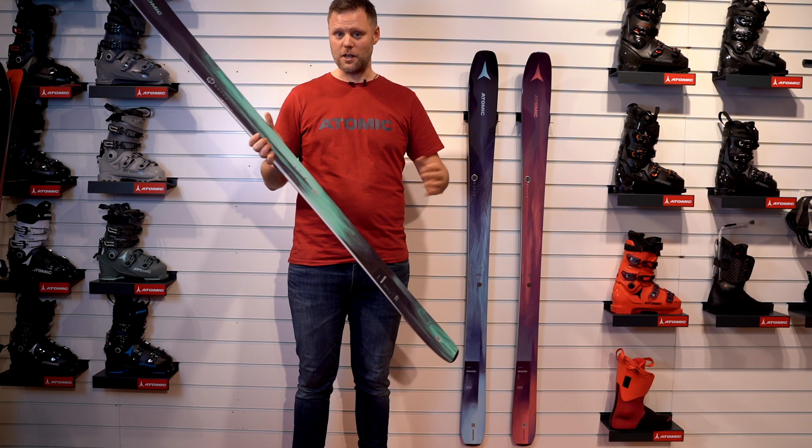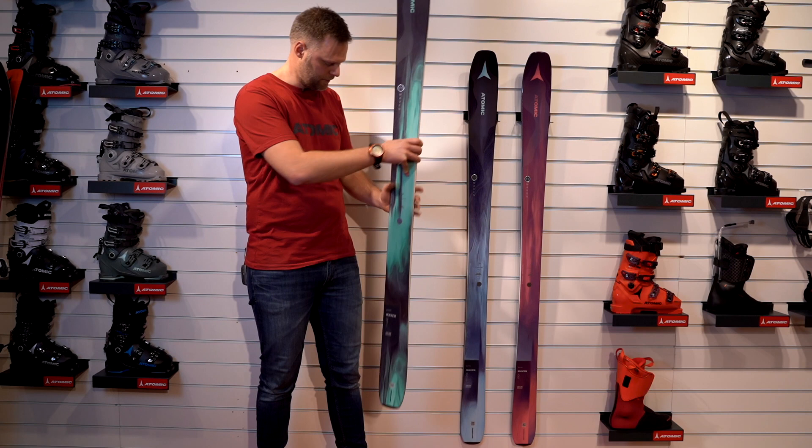We have three types: the 86, the 86 Carbon, and the 93 Carbon.